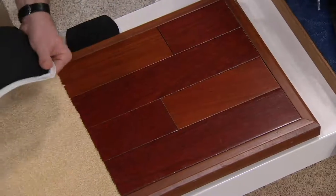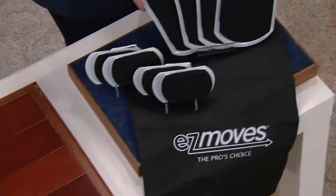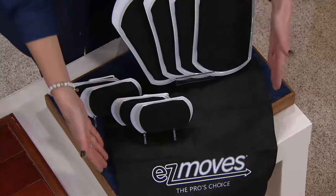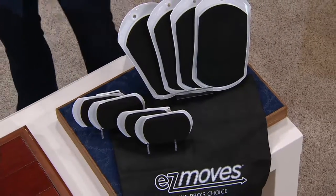Here's a look at the complete set as it will come shipped to you. Here are the four large, here are the four small, and you're even going to get a little handy bag to keep them all in so you never have to lose them. You always have them at the ready.